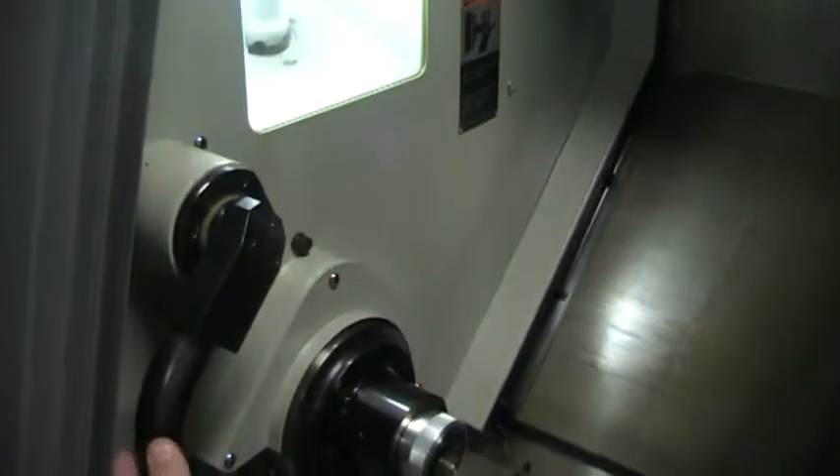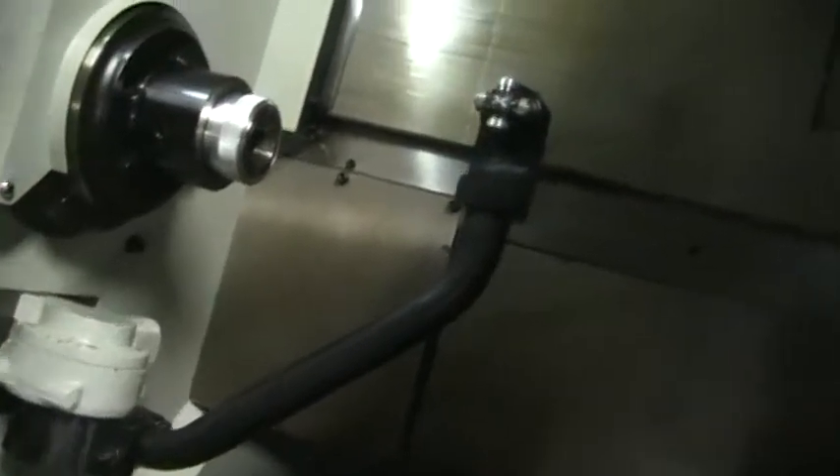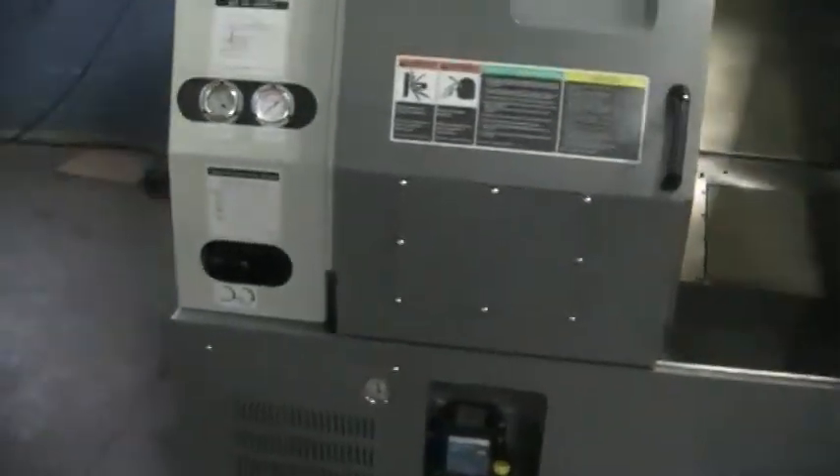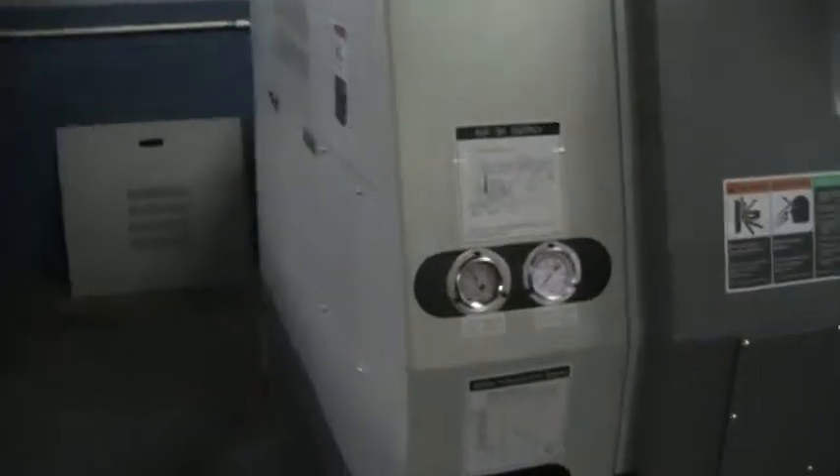Let's go ahead and bring out the tool pre-setter. Go ahead and walk around the machine. This machine does have bar feed interface.